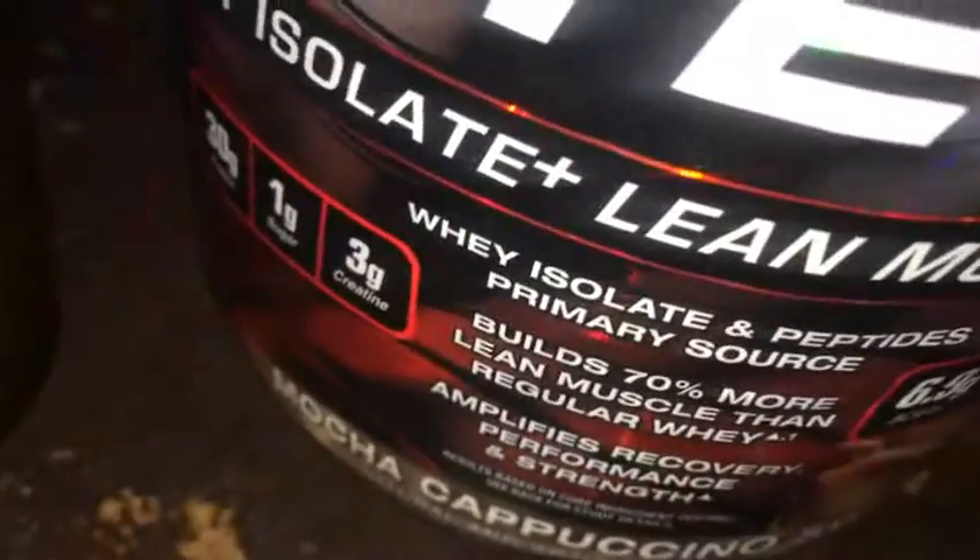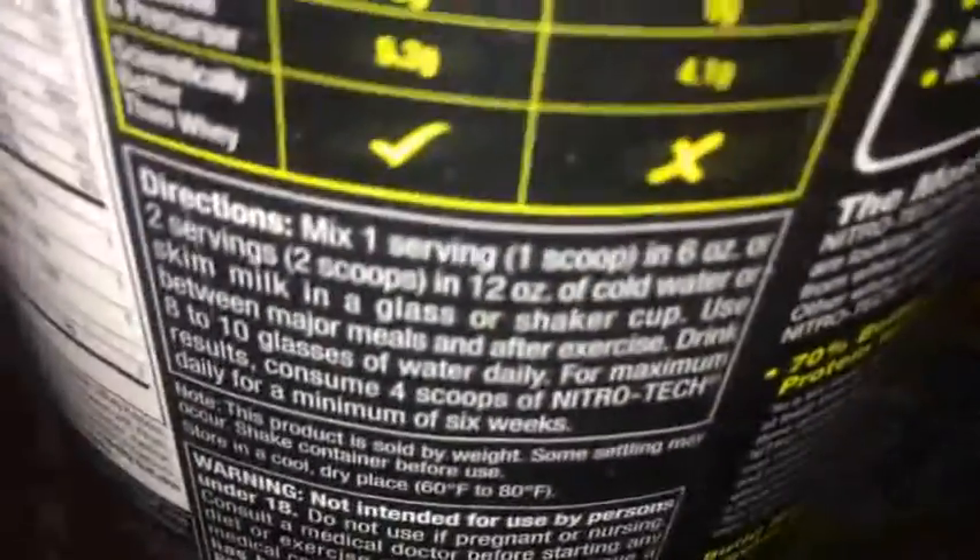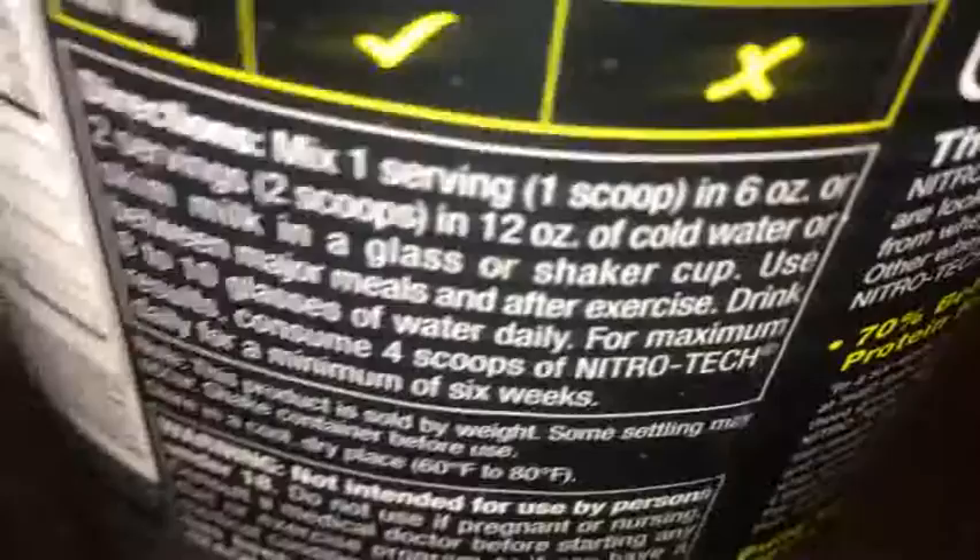If you like coffee, chocolate, or frappuccinos — those mocha fraps or whatever — and you're drinking protein, consider trying this one out because it's pretty tasty. It's not gonna be as sweet, but it has a good flavor. I used 8 ounces of water instead of the recommended 6 ounces, so it won't be super thick, but the flavor is still really good. Mixability feels way better with 8 ounces instead of 6.